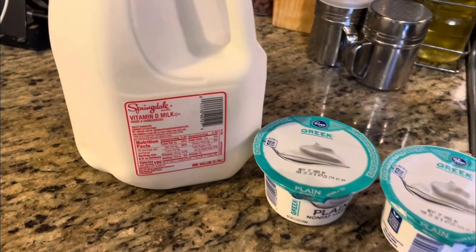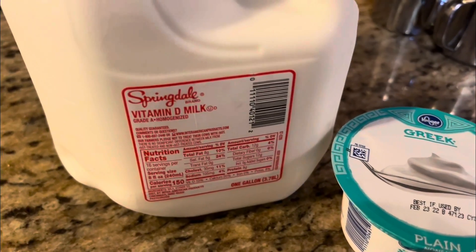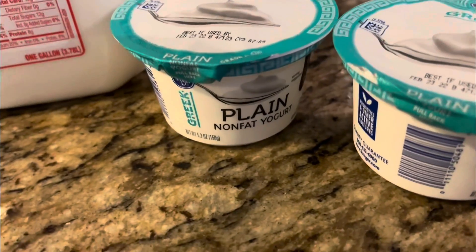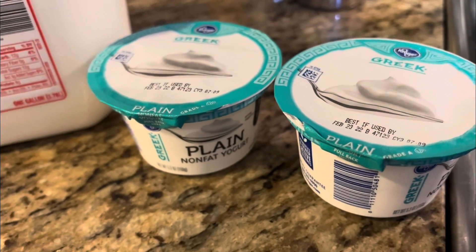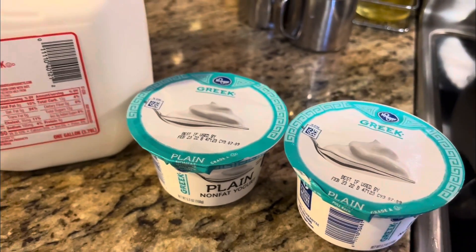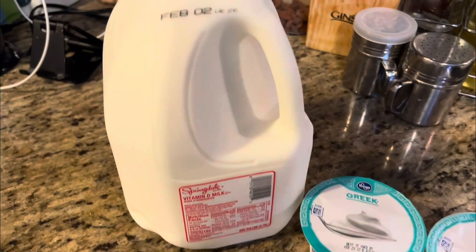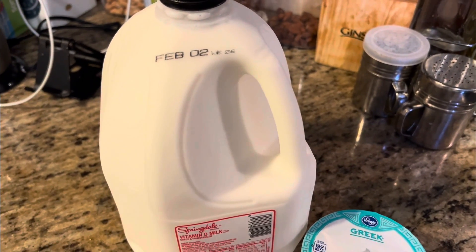Ladies and gentlemen, what we're going to do today is yogurt. It's a gallon of milk and two plain yogurts measuring about 5.3 ounces or 150 grams each, for a total of 300 grams.